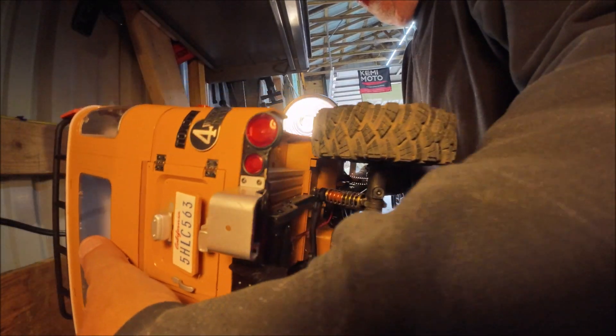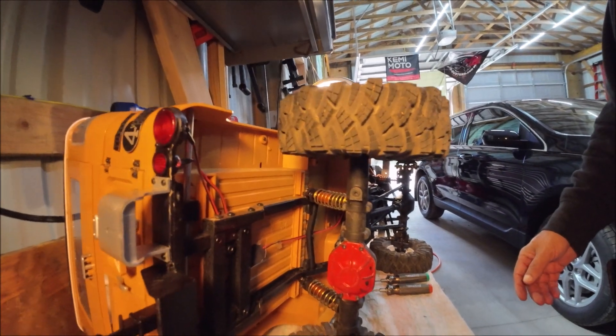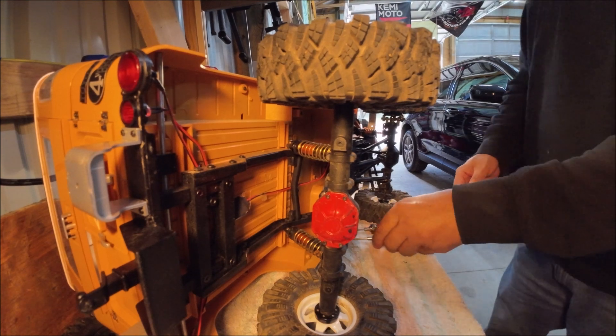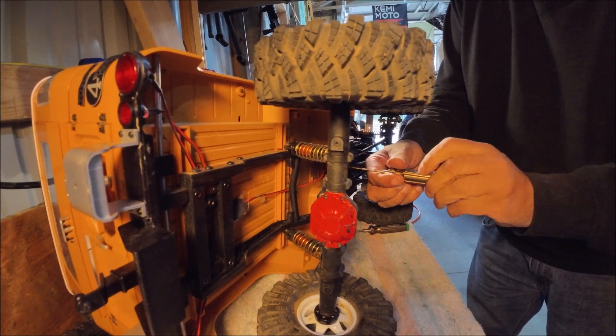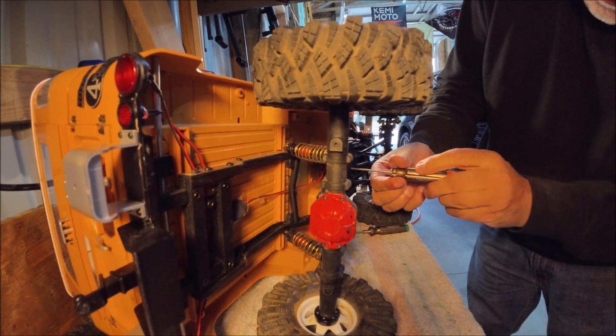Unfortunately, this truck is so big and my bench is so small, so I'm just going to have to talk you through what I'm doing a lot. There are four screws that we have to pull, and that will take the transfer case loose, because you can actually pull the transfer case right out of this.